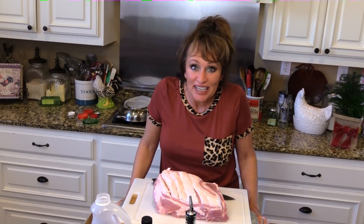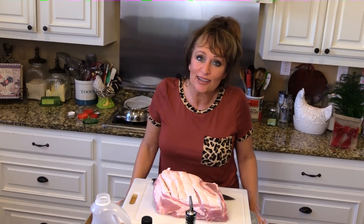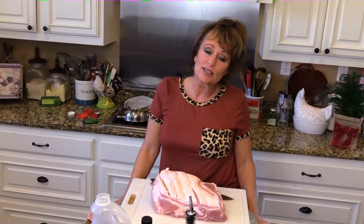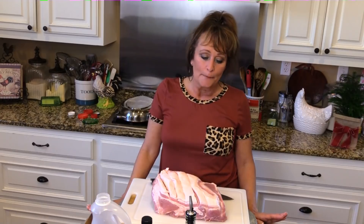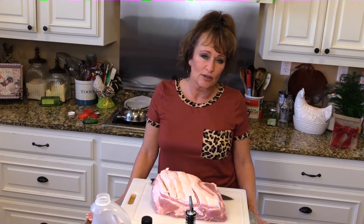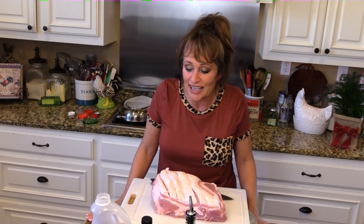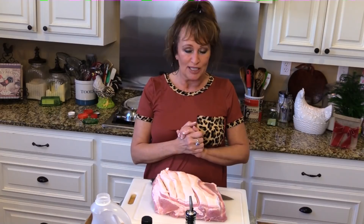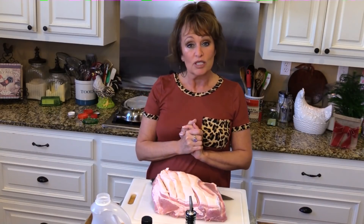Hey y'all! The holidays are here, aren't they? Ready or not, here they come! Today I want to make our New Year's meal — but you could honestly make this for a Christmas meal, or any dinner, really any time of the year. It's considered good luck. I don't exactly believe in good luck, but it's a fun little tradition, and traditions are not going to change.